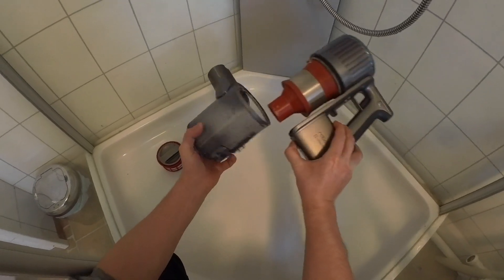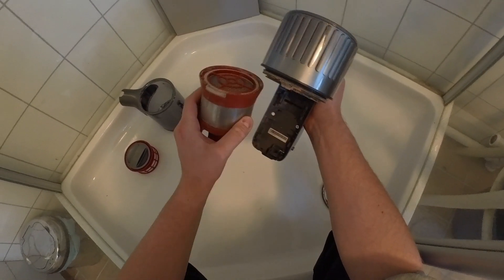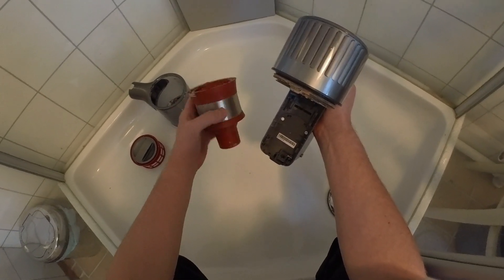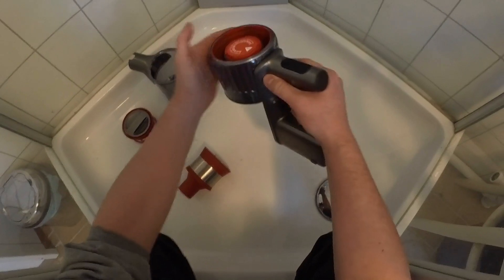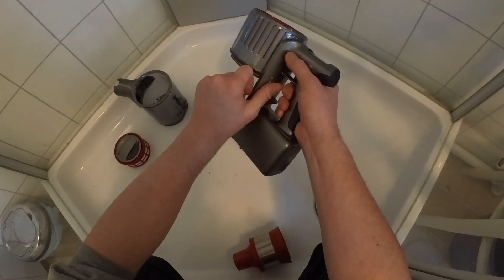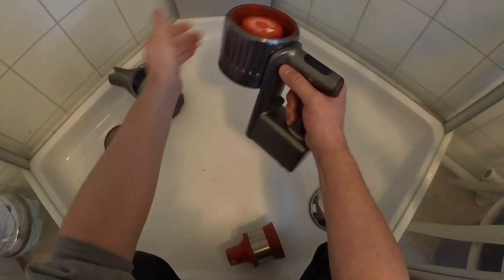Use this lever to take off the dustbin. Rotate and remove the cyclone package and give the vacuum body a couple of taps just to get rid of some loose dust. If the vacuum body is dirty, you can clean that off with a damp cloth.